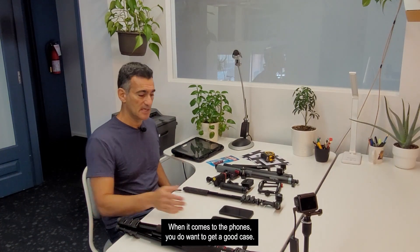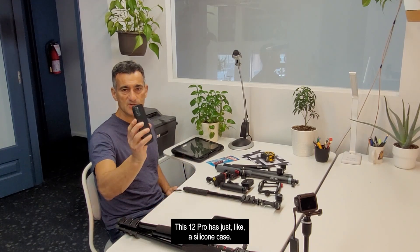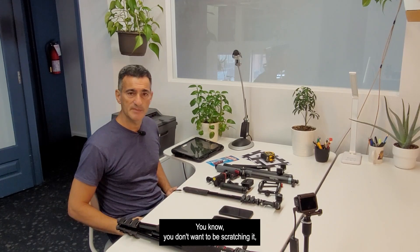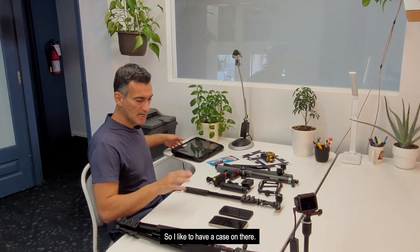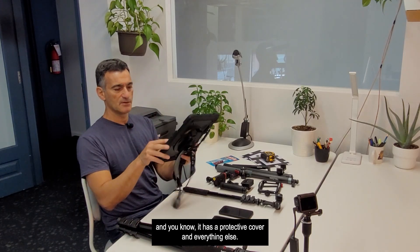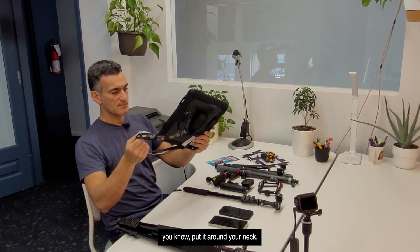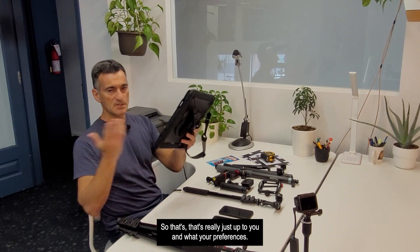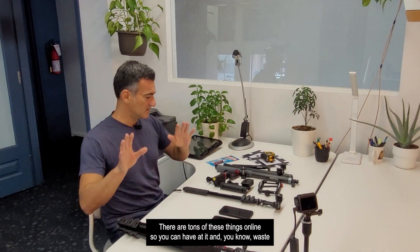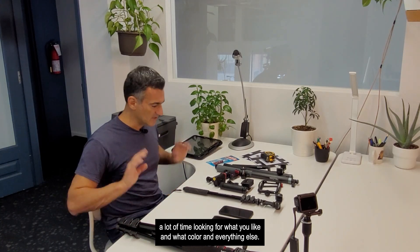When it comes to phones, you do want to get a good case. This one is a clear case with MagSafe on the back, and the 12 Pro has a silicone case — something to protect it, especially when moving it around on a selfie stick. For an iPad, you could use something like a heavy-duty case with a protective cover and a strap you can put around your neck — that's really up to your preference.